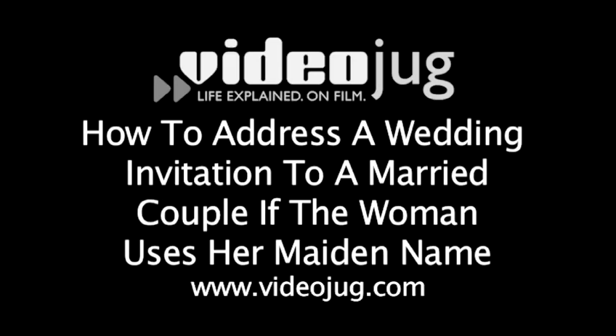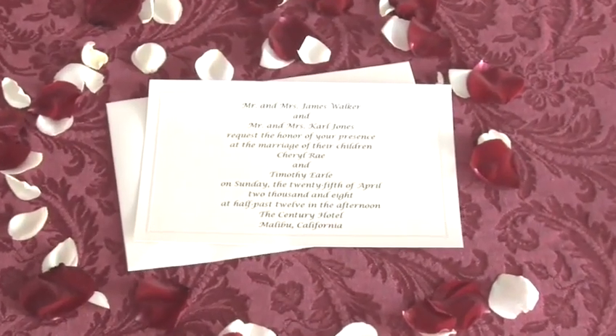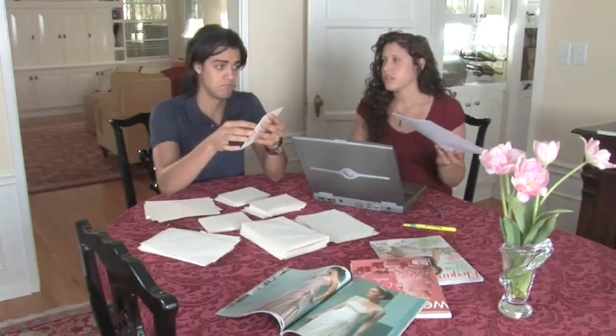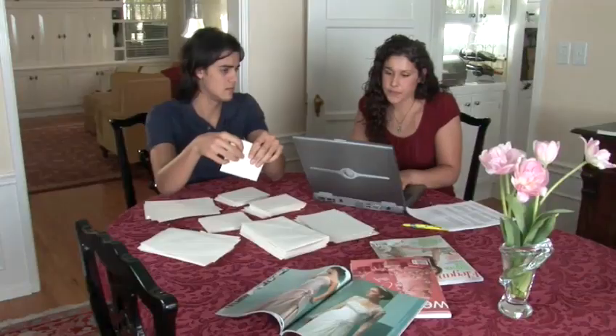How to address a wedding invitation to a married couple if the woman uses her maiden name. Hello, and welcome to Videojug. You've finally found the perfect location for your wedding, set the date, and even set the menu. It's all smooth sailing from here, right? Not exactly, because now you have to properly address your invitations. Traditional wedding address etiquette is very precise, but don't worry — we will help you through the sometimes confusing process and still get to the ceremony on time.